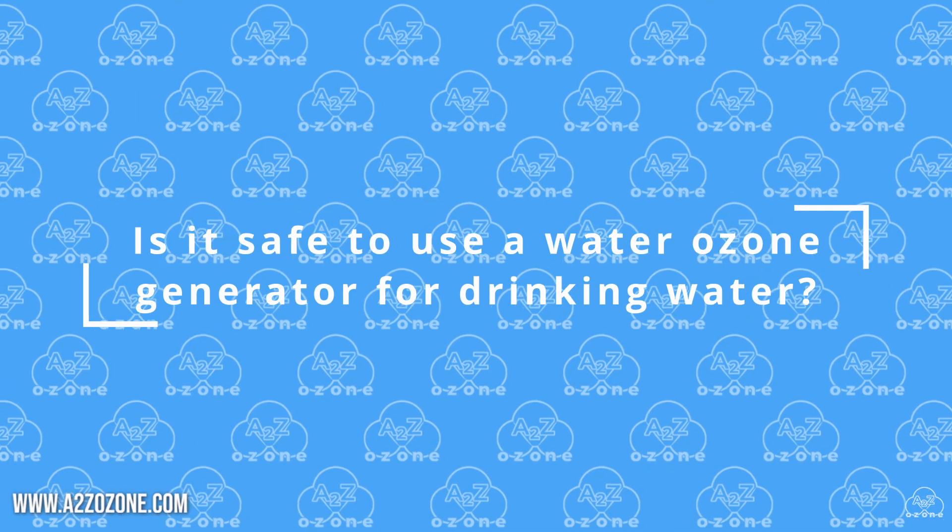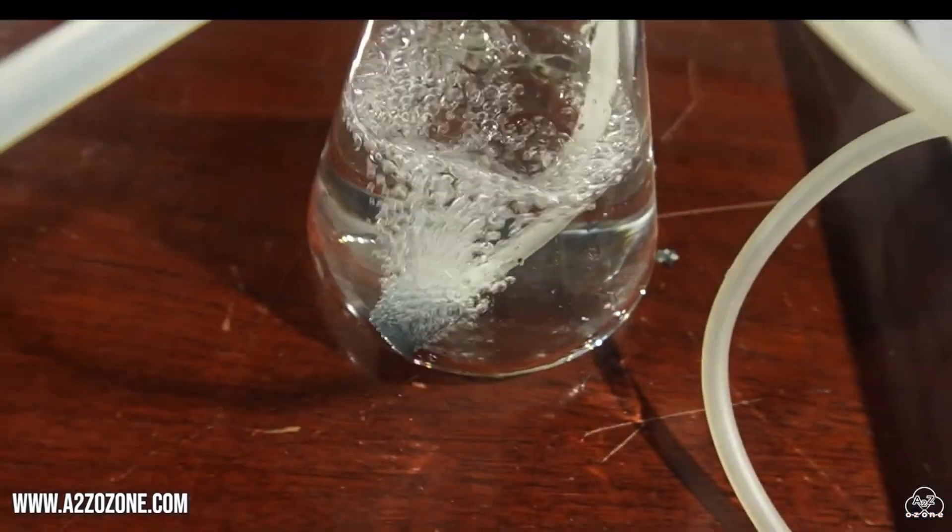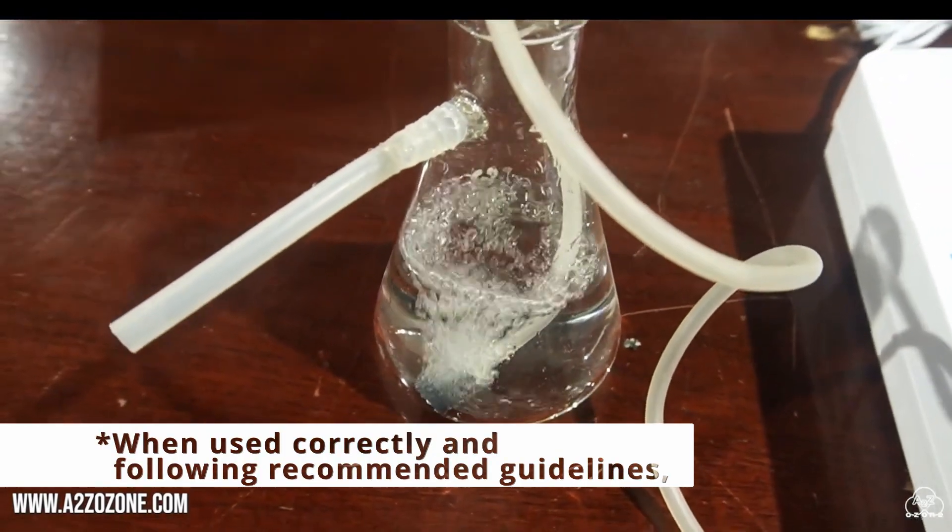Is it safe to use a water ozone generator for drinking water? Water ozone generators can be safe for purifying drinking water.